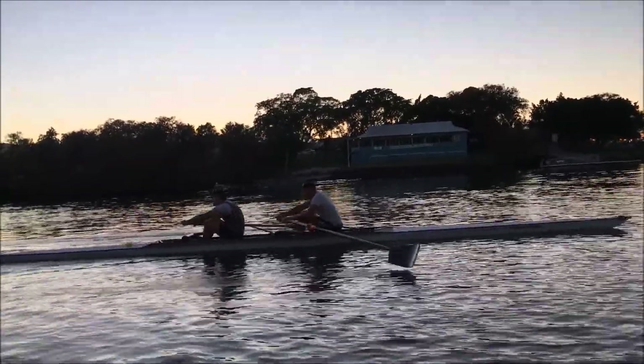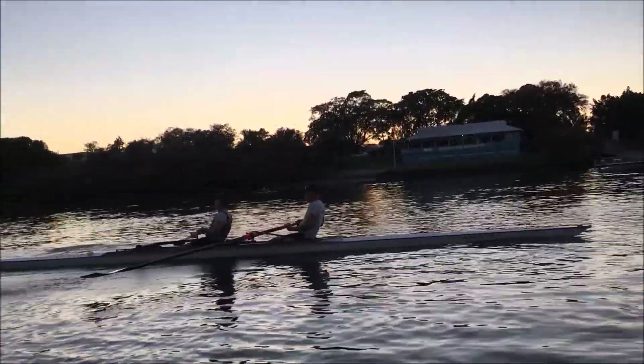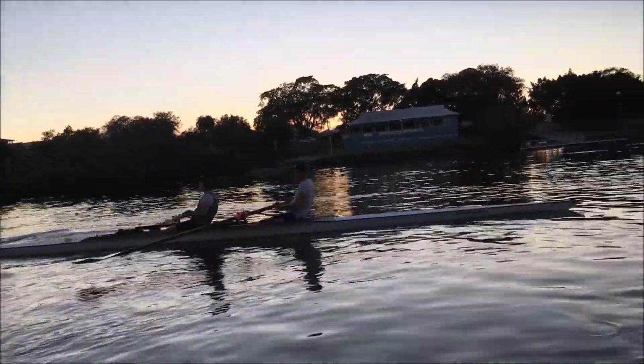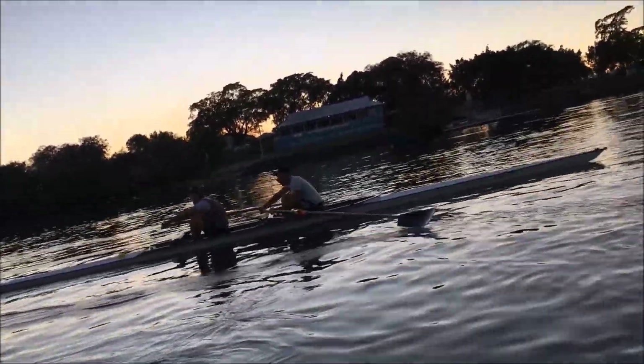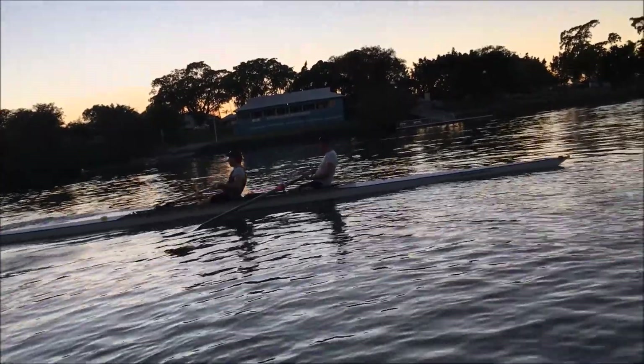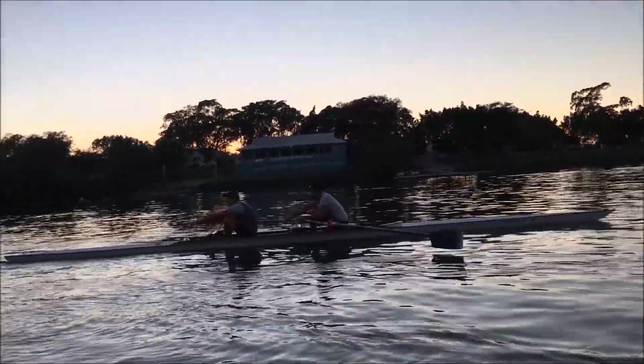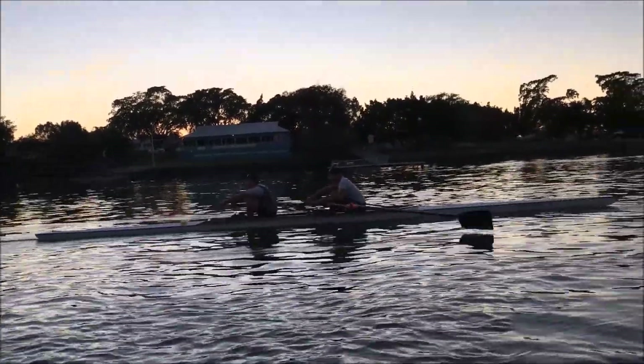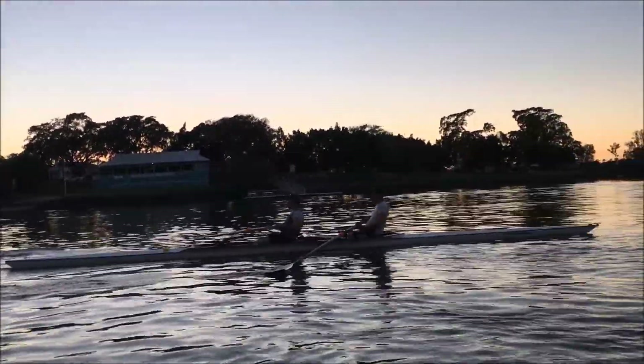Squeeze the pressure together, squeeze it, send it away, use your legs and your body weight. Don't try and row it hard, just try and row it light and use your legs and your body weight.